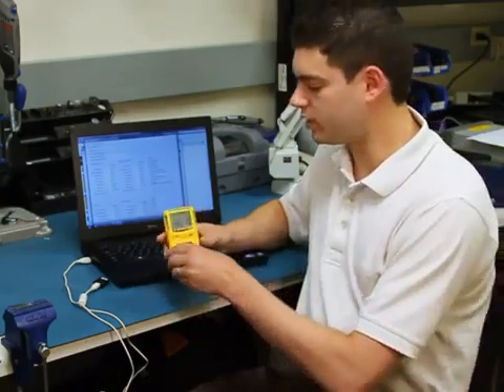You now know how to install the firmware on the GasAlert MicroClip XT. For more information on this product and others like it, please go to www.gasmonitors.com. Thank you and have a safe day.